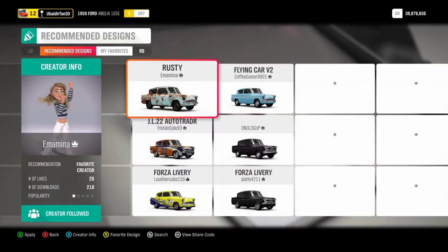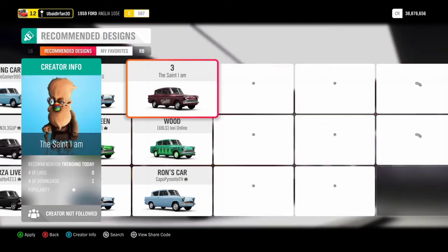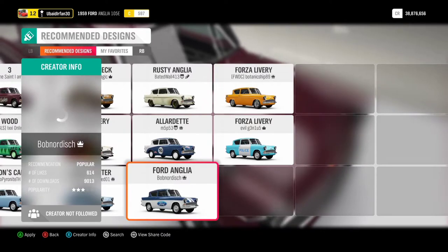Let's take a look at the designs. There is a flying car design, which is Ron's car from Harry Potter. I like this flames design. There is a Ford design too — it looks good — but I'm going for flames.